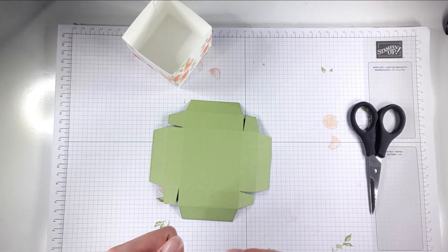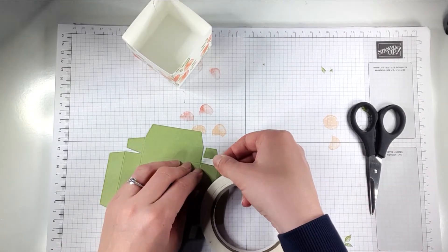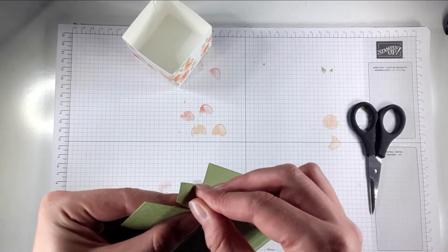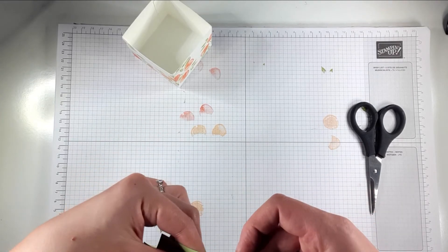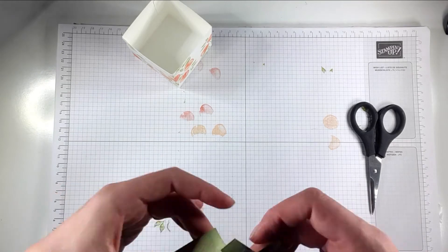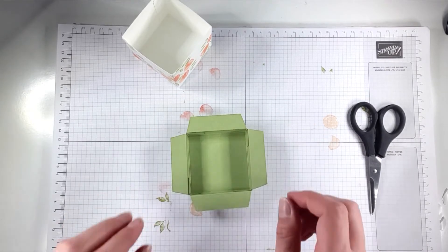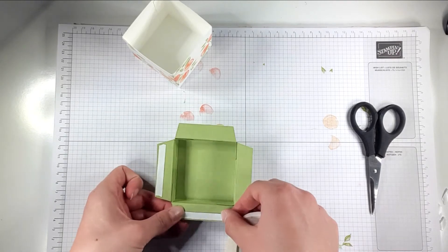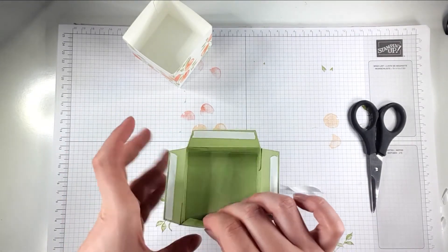I'm just going to add a bit of tape to the edge of each of these small flaps, right next to the score line on each of the small flaps. Then I'm going to make sure that this score line here meets this edge — just lining those up nicely — score line meets the edge. Then I'm going to bend these outwards and put a little bit of tape on this edge here, then fold those in like that.